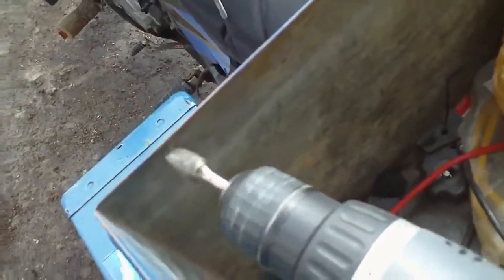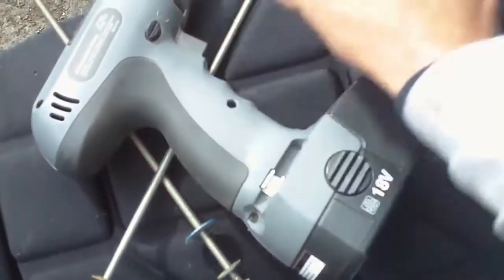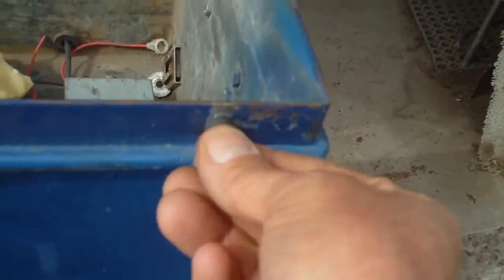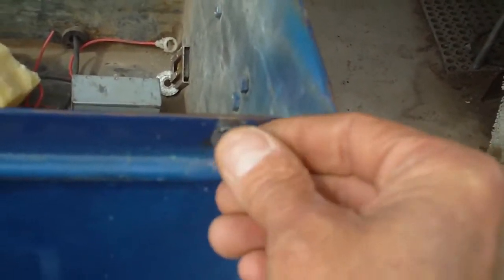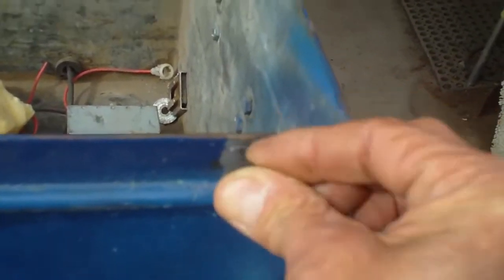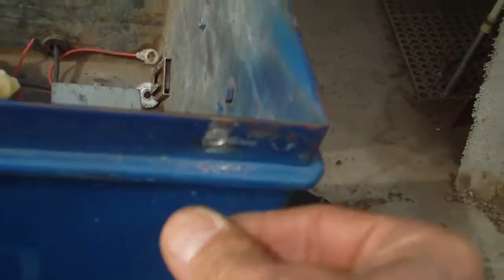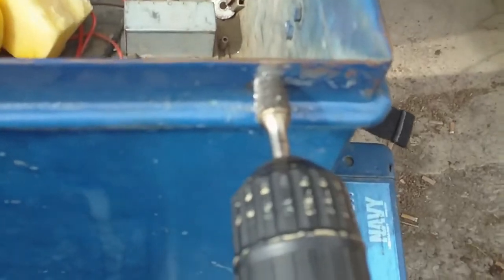I'll switch hands here. You kind of want to go around it a little bit, make sure it gets just right. I should be using some soapy water or something. Need to go in a little deeper, open it up just a little bit more.